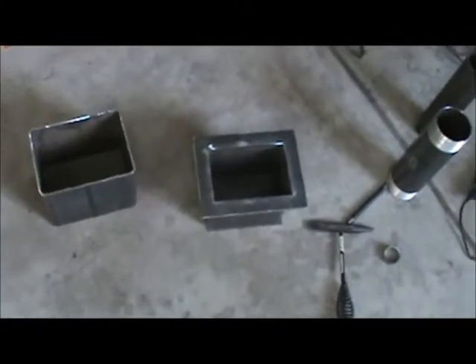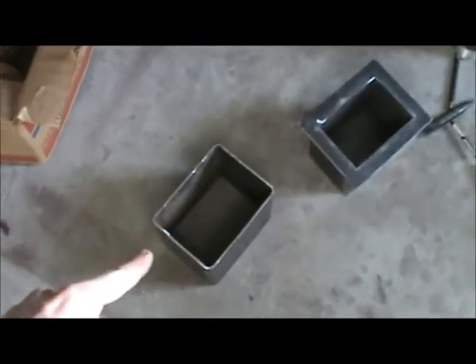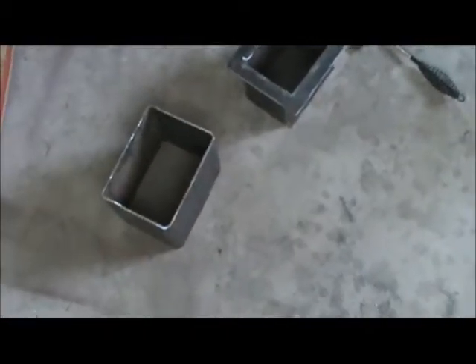Now I'm going to be welding the cap onto the inner container. Once I'm done with that, I'm going to weld this outer tubing onto the flange. After that outer piece is welded onto the flange, we'll be all set up.